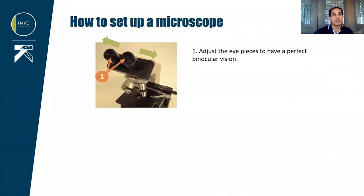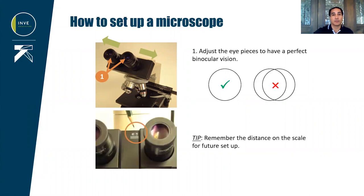We now need to set up the eyepiece. Adjust them until you have a clear binocular vision, which means that when watching, you should see only one circle and not two circles close to each other. If you are using a microscope frequently, you can use the scales to note the distance between your eyes for future setup. The scale between eyes may vary on different models of microscope.